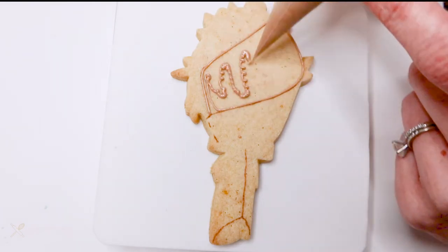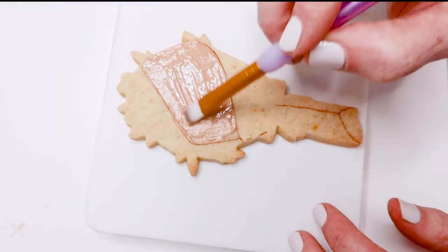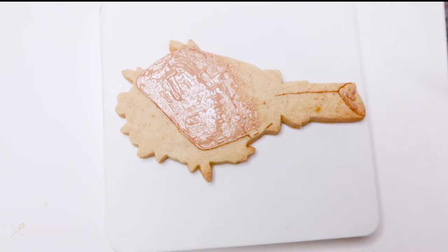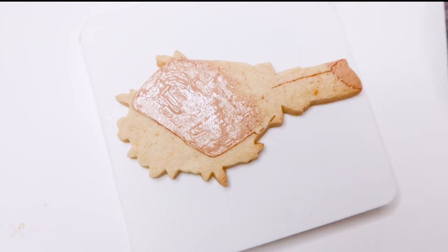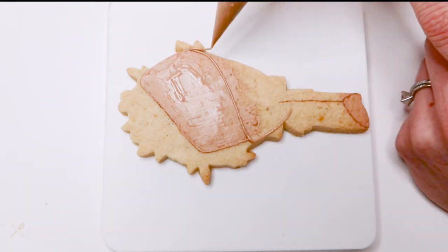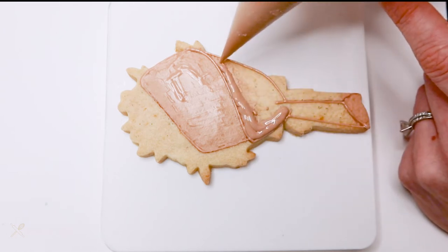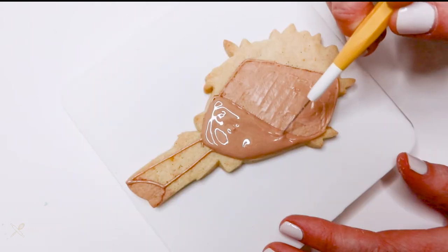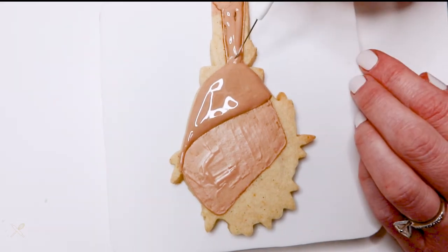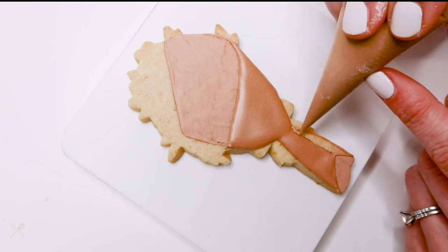Now let's decorate some cookies. For the bouquet cookie, I'm brushing on some brown flood consistency icing along the back part of the paper cone that's holding the flowers — doing this on the back as well as the bottom so it has a little dimension even though it'll get covered. Once that dries, which takes only about five minutes since it's so thin, I go right on top with the same icing to outline and flood the sections of the rest of the cone — the top portion in front of the flowers and the base in two sections, so it looks like one edge of the paper is covering the other. I let that dry for about 10 minutes before piping the second section.